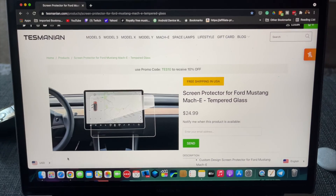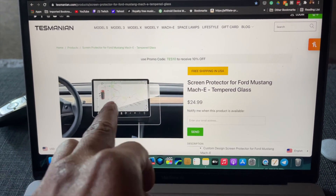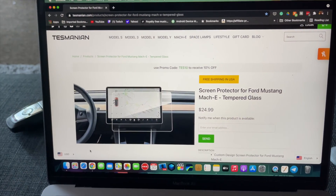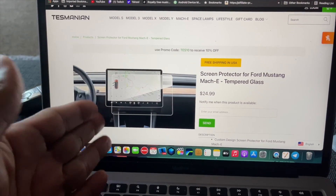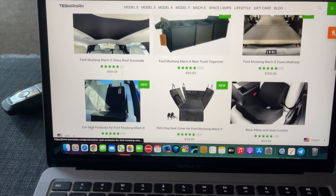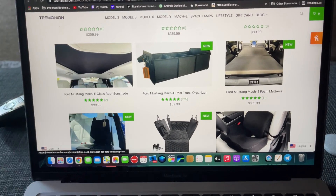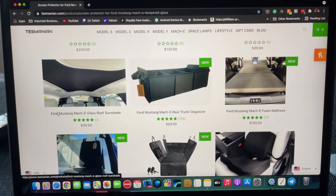Here's their website, Tesmanian.com — I'll leave the links down below. They do make a screen protector for the Mustang Mach-E, even though they're showing a Tesla display; they just didn't have one to model it. They have clear tempered glass for it, and here's the product that I got. They've got quite a few other things there as well.